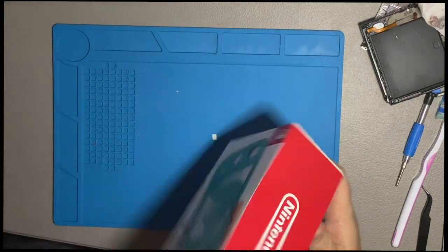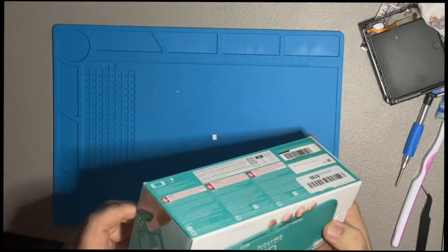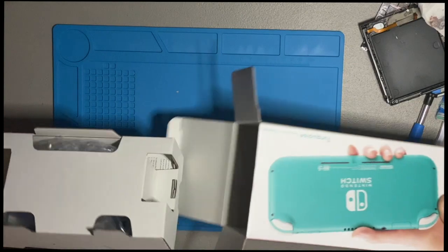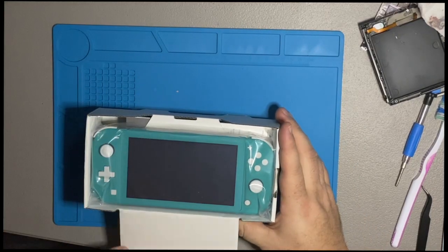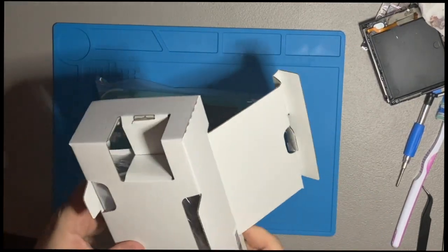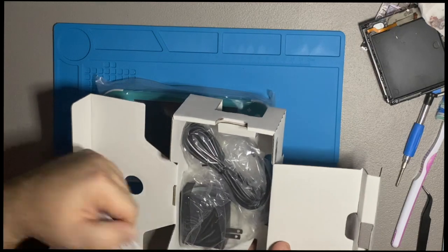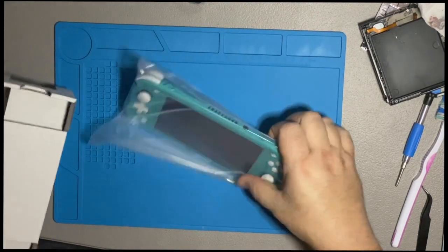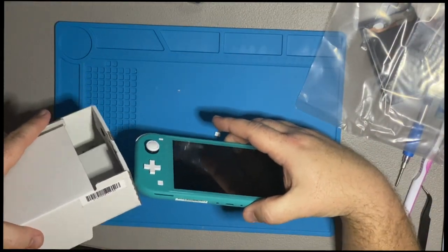It's always nice when you're buying something used and they have it in the original box. The box actually looks like it's in pretty good condition, so let's hope this is a good omen for the rest of it. They even took the time to put it back in the original setup. Just for grins and giggles, let's see if the serial numbers match — and they do. So this is the original box.